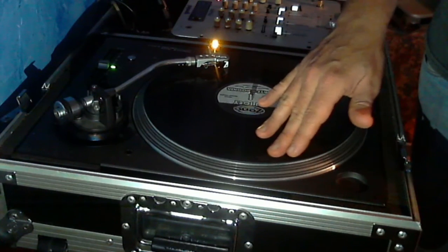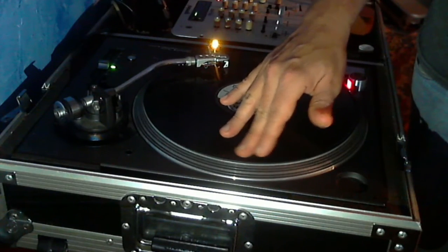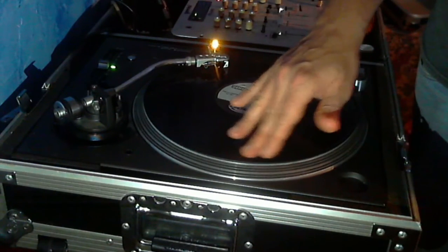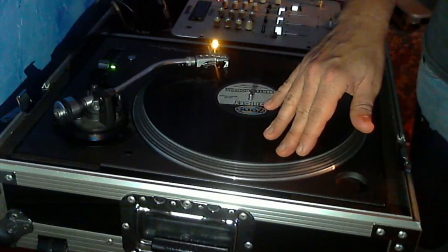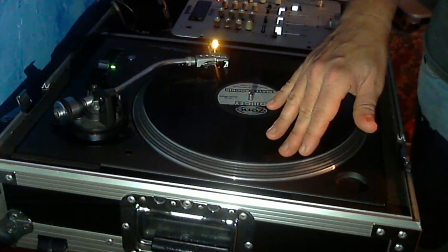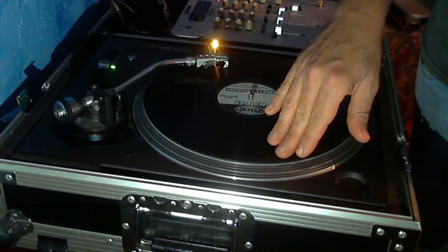You just want to find the beginning of the song — you can hear it right there. That's called cueing up a record. This is the number one first thing you have to learn, and you want to get comfortable doing it because you'll be doing this a lot.